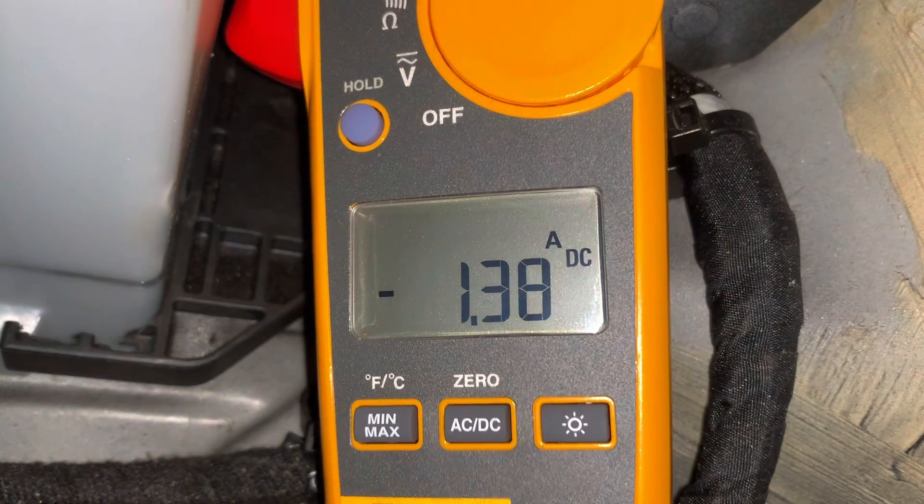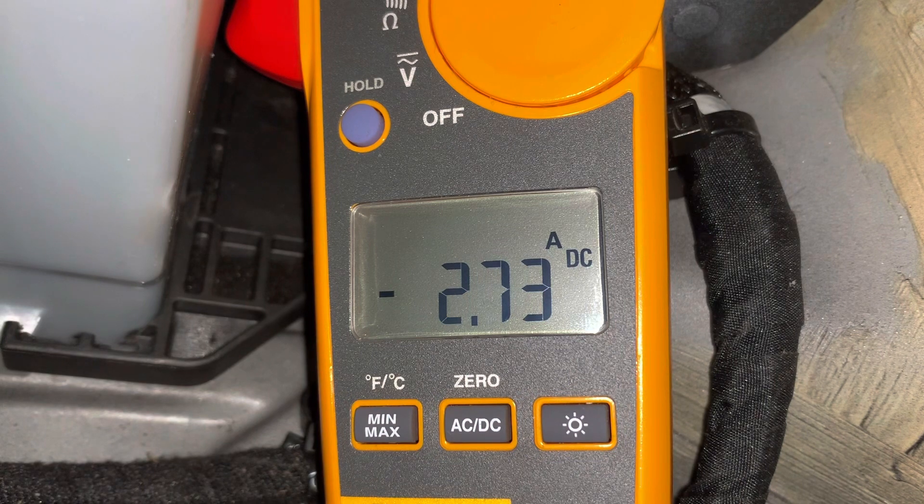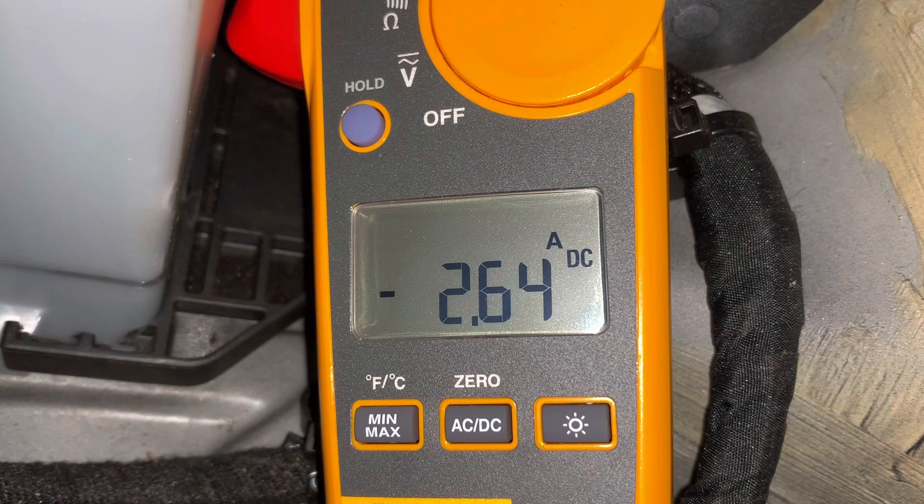As we close the boot lid you first see the current jump up, then as we lock the car it jumps up again. If we leave the car for several minutes you'll see the current slowly dropping — it's at 2.6 amps at the moment, and after a minute or so that drops down to one amp and below. Eventually it would drop to about 0.2, which is about 200 milliamps. The Holdpeak meter was reading 300 to 400 milliamps, so apart from better resolution the Fluke also gives a much more accurate reading than the Holdpeak meter.